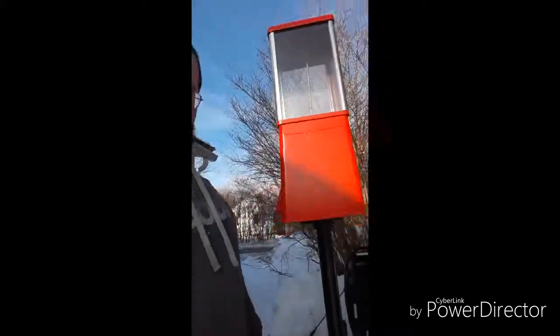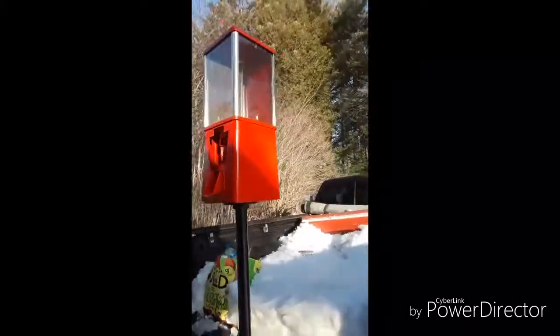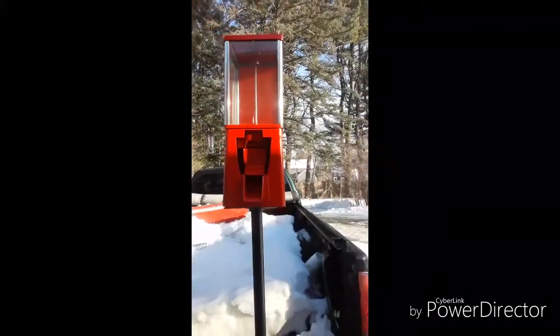As you can tell, I got this gumball machine all nice and painted up. Now I'm gonna put the final pieces into it and it's ready to go.